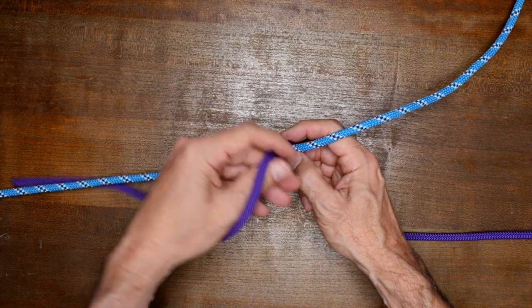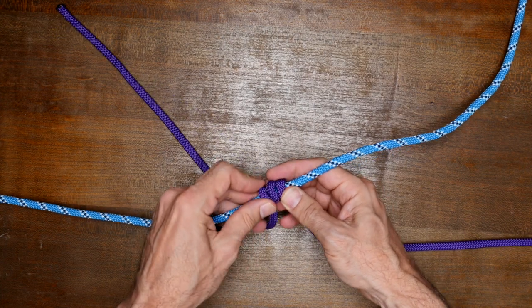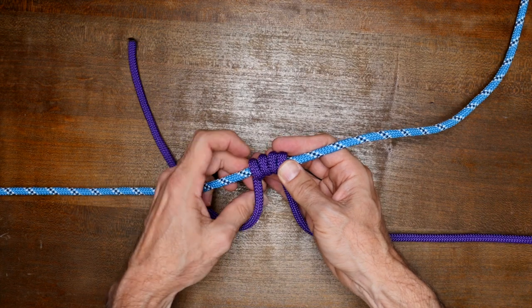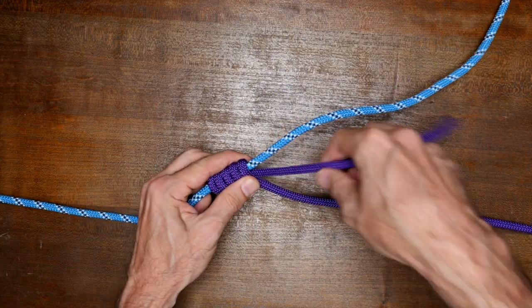With your right rope, make at least four wrapping turns around the left rope. For this demonstration, I'm using two thicker ropes to tie the blood knot so that it's easier to see how it's tied. Bring your working end back to where the two ropes cross and then hold them all firmly.